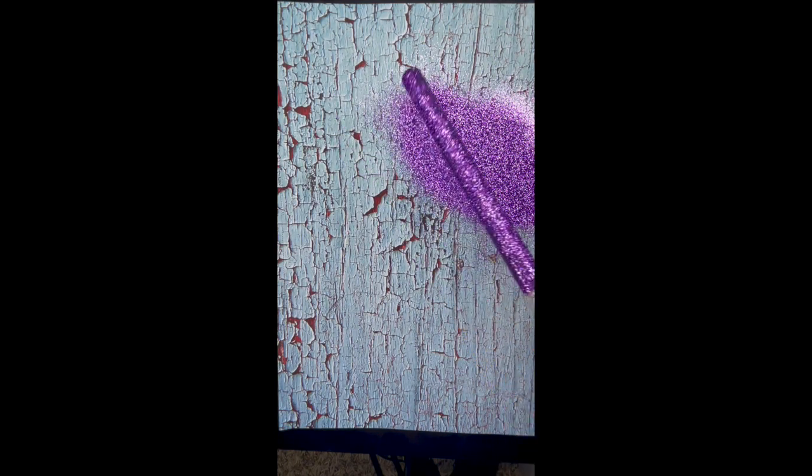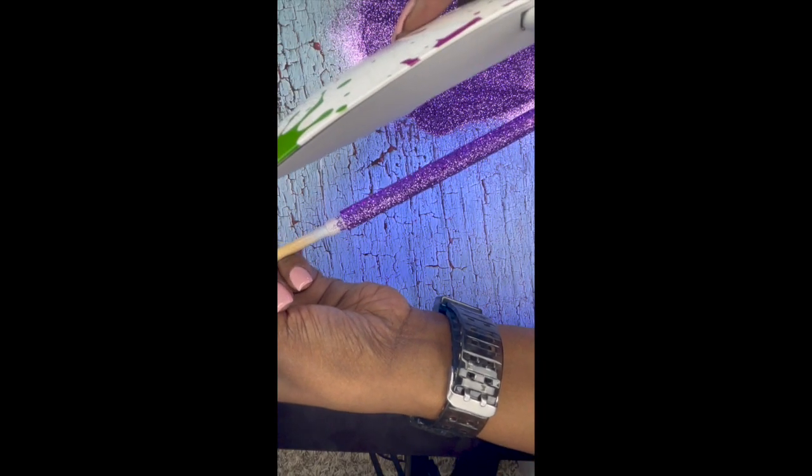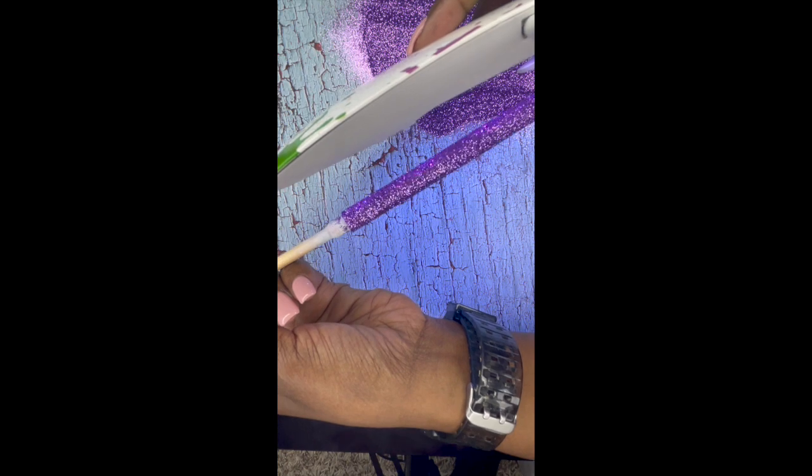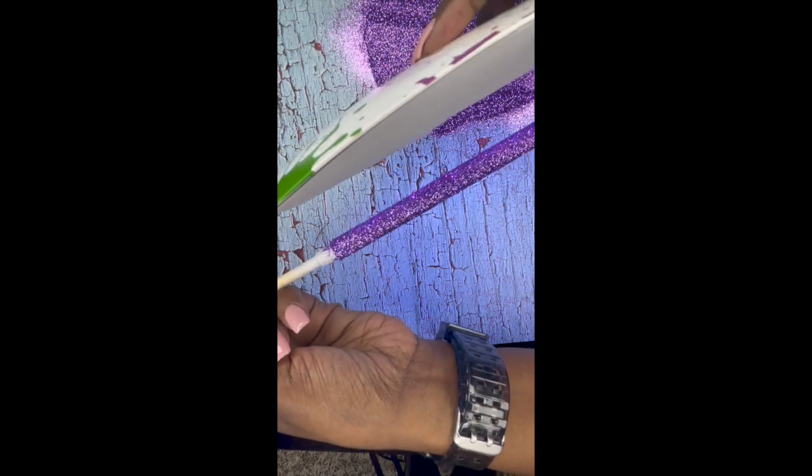I'm going to take my fingers and slightly tap the excess glitter away from the pen. And now I'm going to hit it with my UV light. I usually go for two to three minutes, and then I feel how sticky it is.